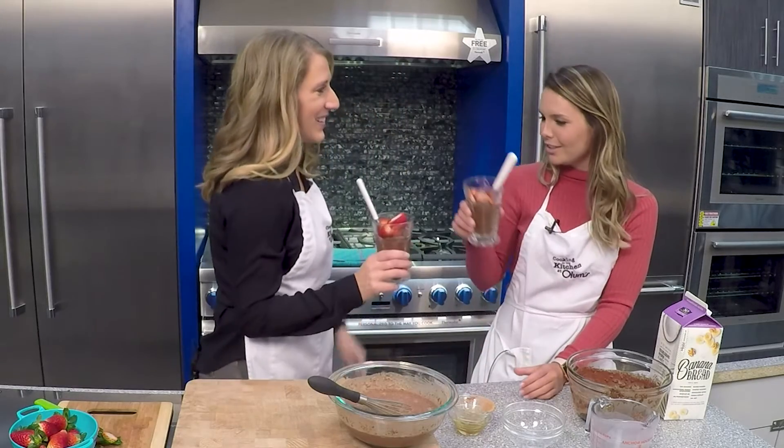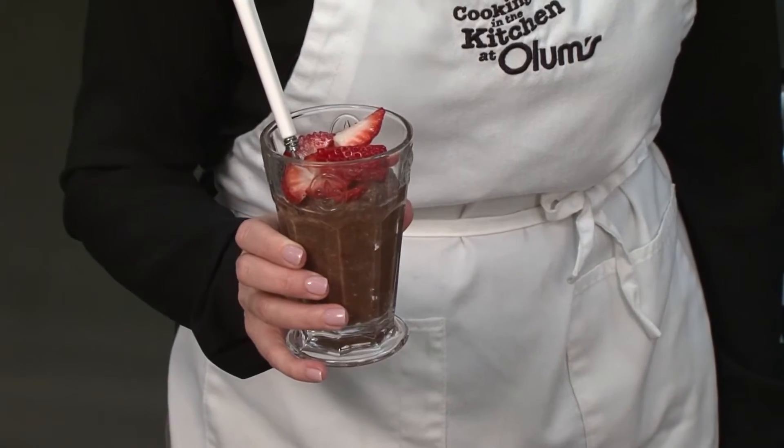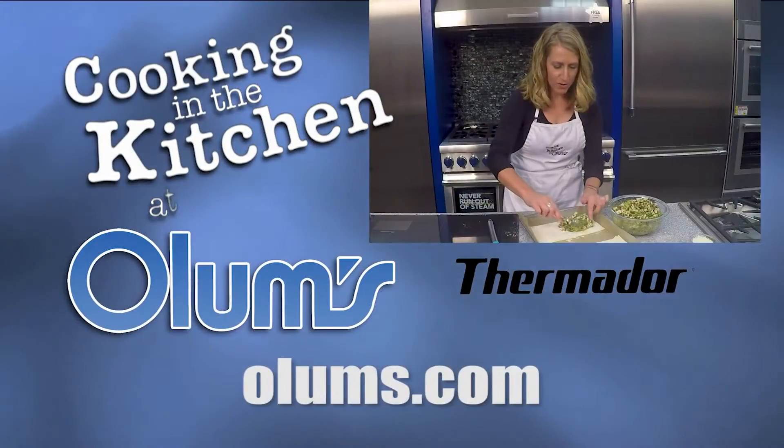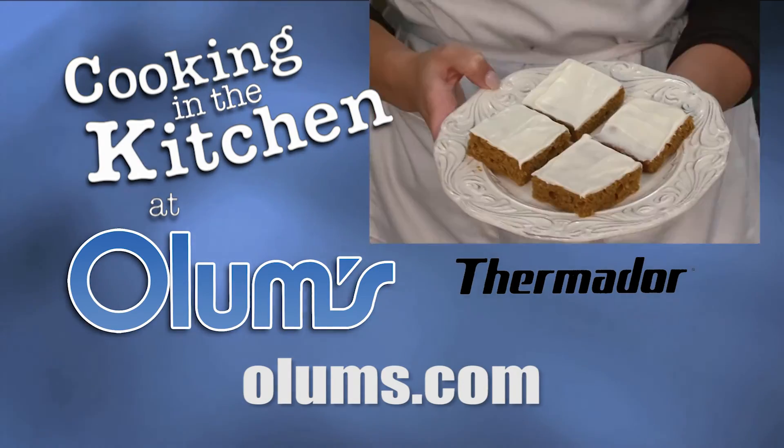This looks delicious. Thank you so much, Molly. For this strawberry chocolate chia pudding recipe, visit olums.com. Enjoy the day. Cooking in the Kitchen was brought to you from the fully operational Thermador Kitchen at Olum's.